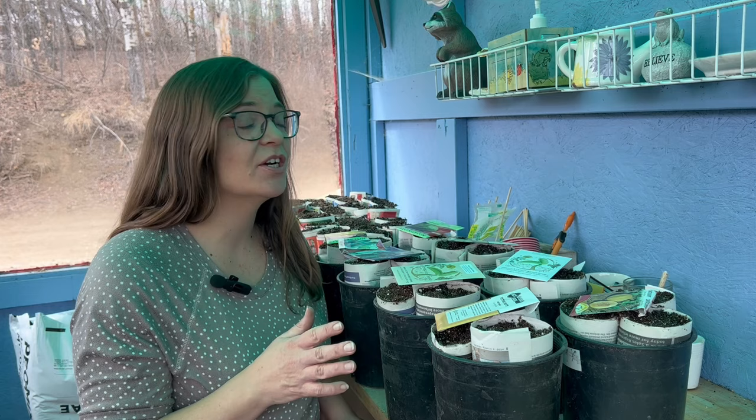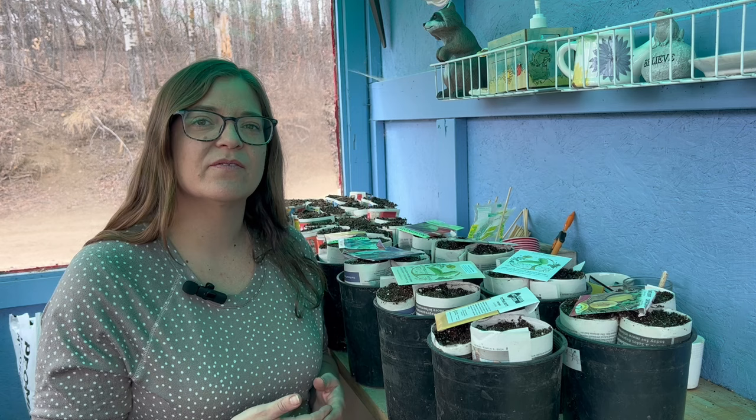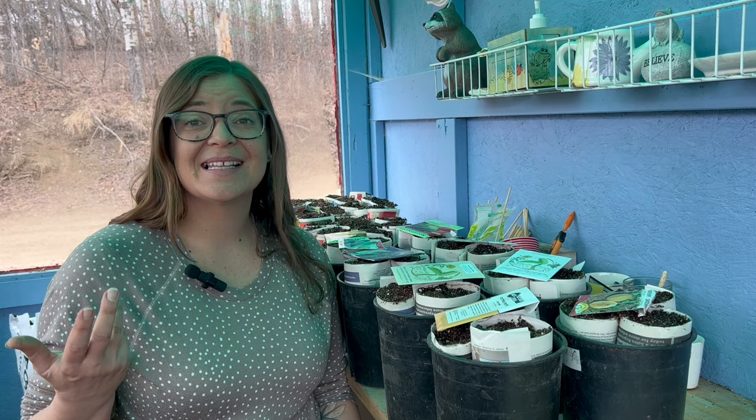Hi everybody! Today I am four weeks to my average last frost date, so I'm going to be starting my melons and my squash. Now if you notice, I didn't have a five-weeks-before-my-last-frost video. Basically a lot of these things can be started within that four or five week range. A lot of people do not recommend starting squashes inside — they do better direct planted — and yes, that is the case where you have a longer growing season, but up here where we have a shorter growing season, these are warm season crops so they do not like to go out in the cold.